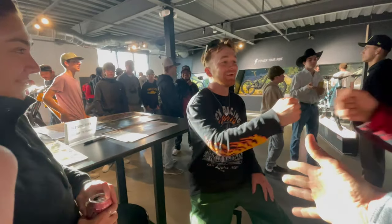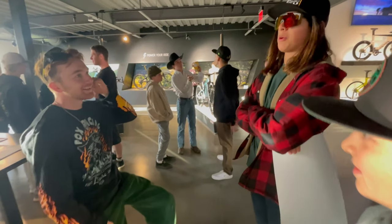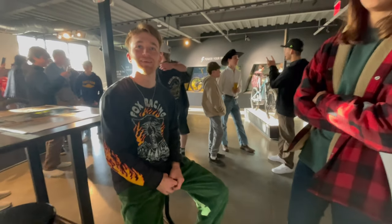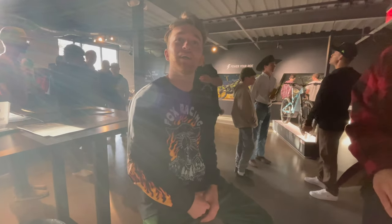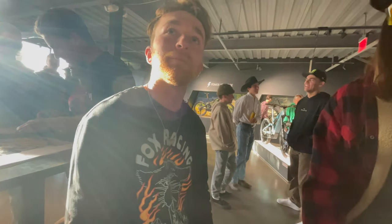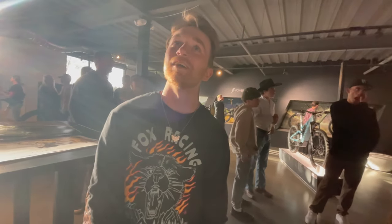Then we met one of our favorite downhill shredders, Chaos Seagrave. If you don't know him, he does all the hard lines, all the Crankworx events, and he does some really gnarly whip-offs. We asked how he was doing — he said it's sick being out here. He's heading to Utah tomorrow. He even went surfing the day before. Welcome to California!